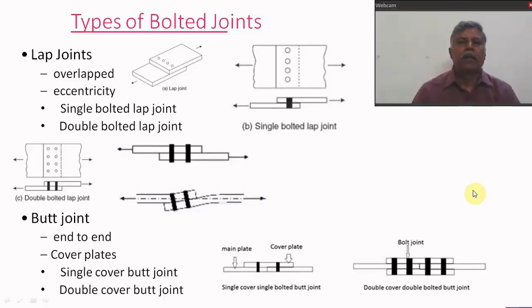Hello viewer. It's my pleasure to welcome you all for learning the civil engineering concepts. Types of bolted joints: generally the bolted joints are classified into two types — one is lap joint, another one is butt joint.